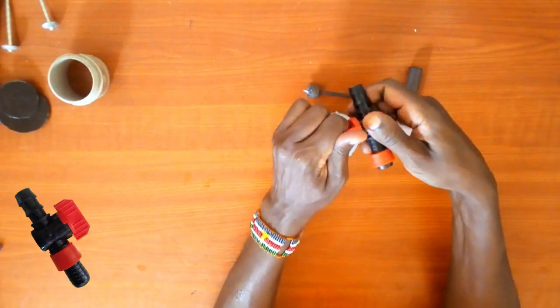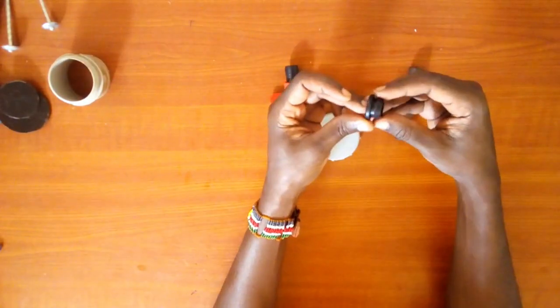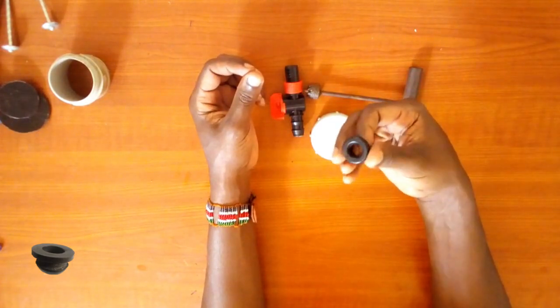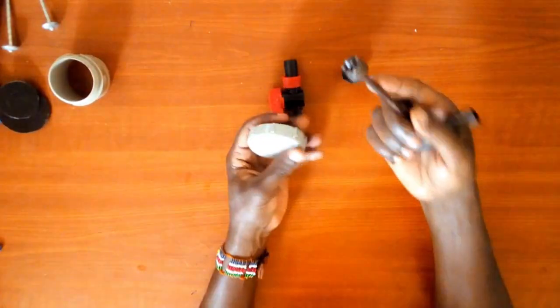I suggest you watch my drip irrigation installation video to learn how or why these items are used, if they are strange to you. I did mention using materials available at the farm level.